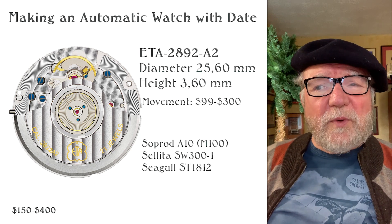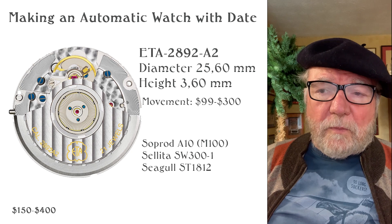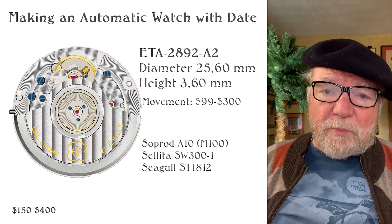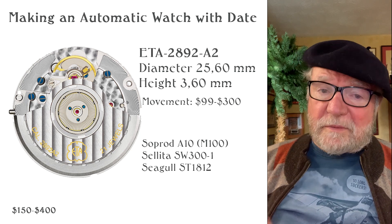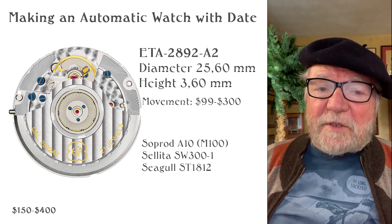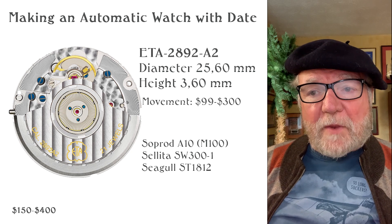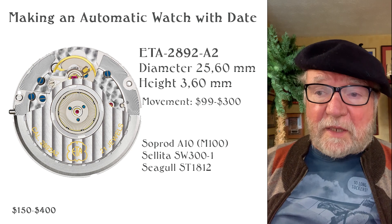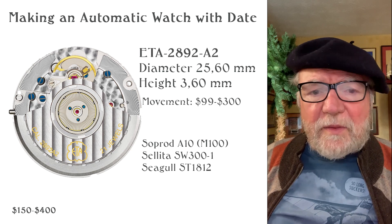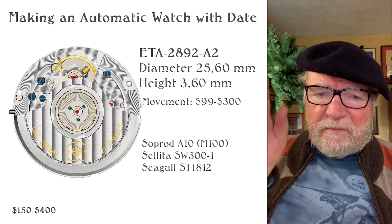The price is between about $99 for a clone up to about $300. In addition to the ETA 2892, movements with the same dimensions — that's why I mentioned the diameter and height — that are meant to fit in the same place include the Soprod A10, which is based on a Seiko 4L and was going to be their high horology movement. A pretty much licensed clone of it is called the Solida SW300-1. A relatively inexpensive option is the Seiko ST1812. All of these will work, plus of course the 2892. The Seiko is the least expensive, while the Soprod and the ETA 2892 itself are a little more expensive — $200 and plus.